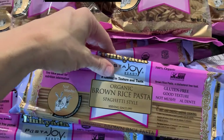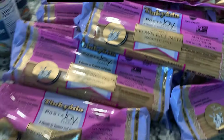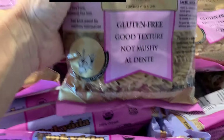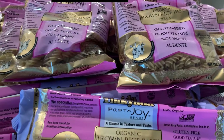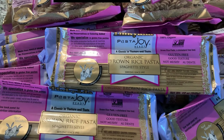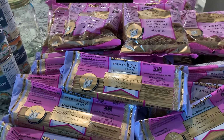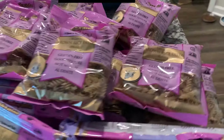We're gluten and dairy free and we love this pasta. Even before we started using Azure, we've loved this pasta and it's a really good price, especially when you buy it in bulk. I bought 12 of the spaghetti-style pasta and 12 of the organic brown rice pasta. We don't eat a ton of pasta, but it's good to have on hand, especially in today's economic climate. This will probably last us three or four months.